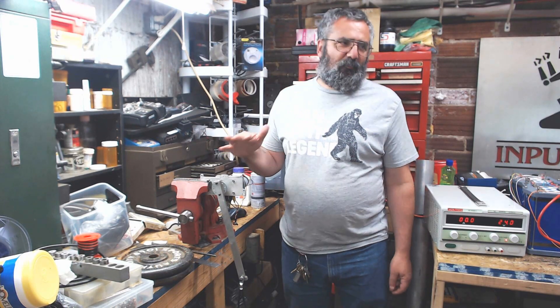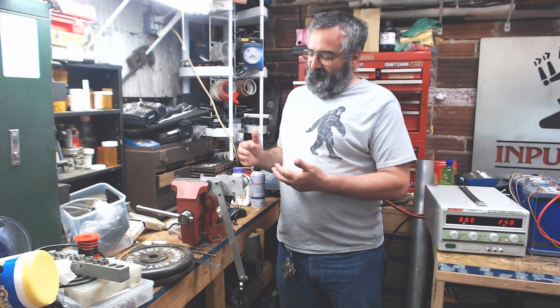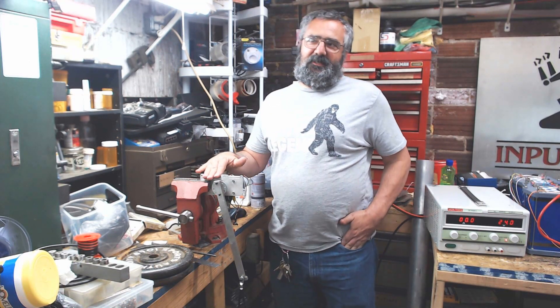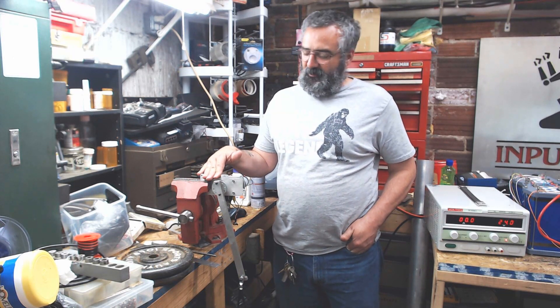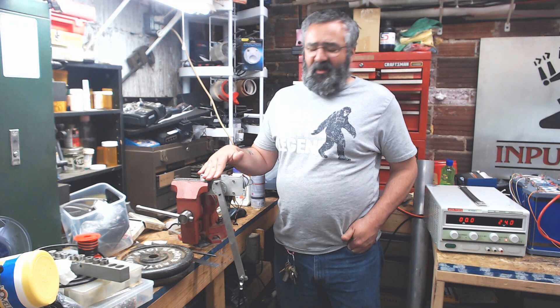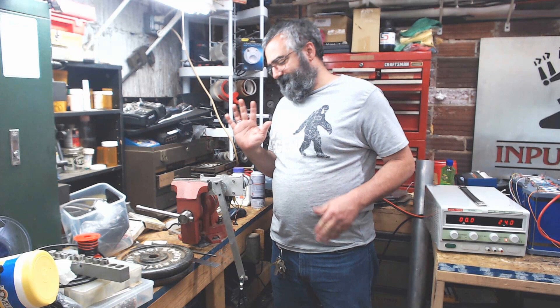You pay a little bit more, but these are supposedly rated at like 27 foot-pounds maximum. I've found out they are not — they fail.